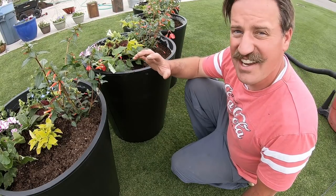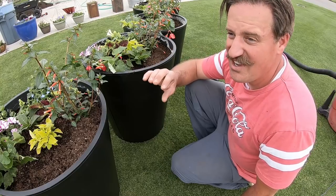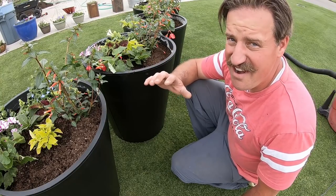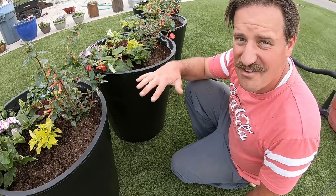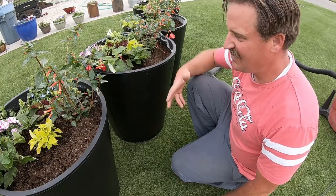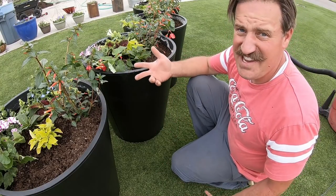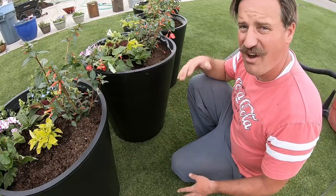The most important thing is your grass has to look like carpet first. You've got to mow it with a reel mower for about three years and get it trained to look like carpet at a half inch. Once you do that, it's easy — just pull out the vacuum and start vacuuming. Simple. And it looks clean, and you don't have to worry about all that junk from the potting soil.